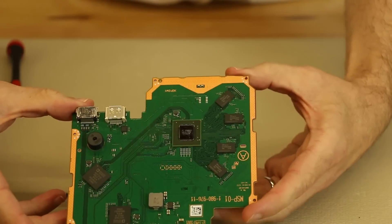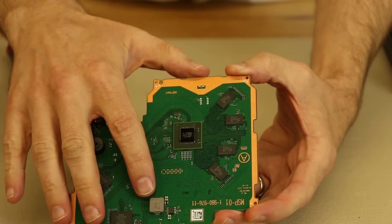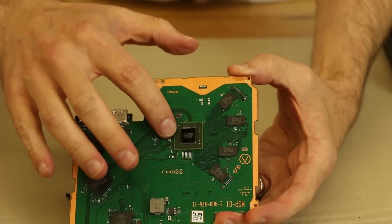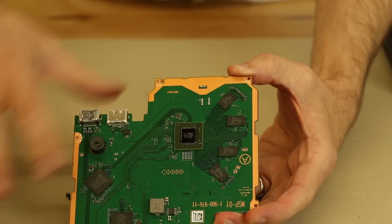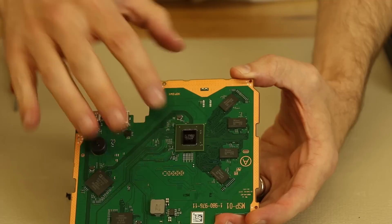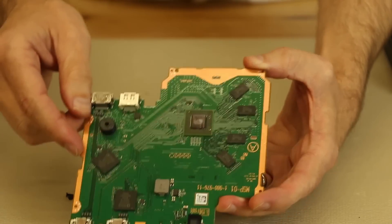The main thing that worries me with these is, number one, it's a new piece of hardware with another chip on it. We never know about the solder joints under these chips, given Sony's recent problems with PS4 solder joints and of course the Xbox 360's problems. So we never know with a new chip whether that's going to be a good thing or a bad thing — hopefully a good thing.